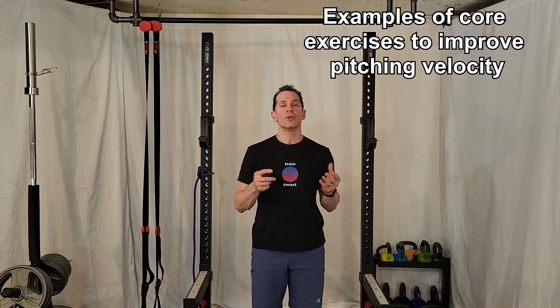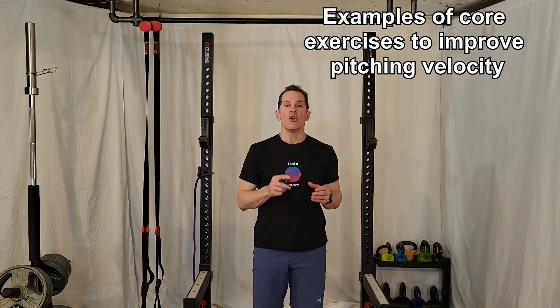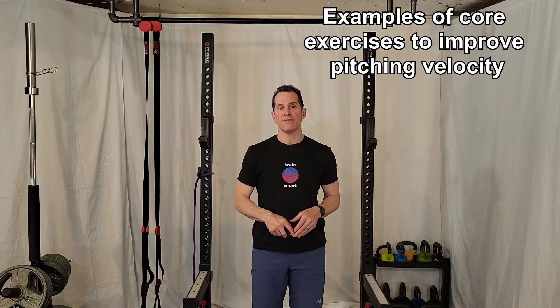Finally, I will cover a few key exercises to help the pitcher increase pitching power and velocity while reducing arm stress and fatigue.